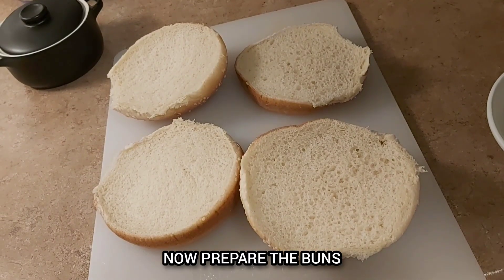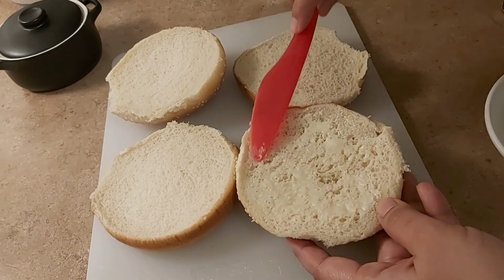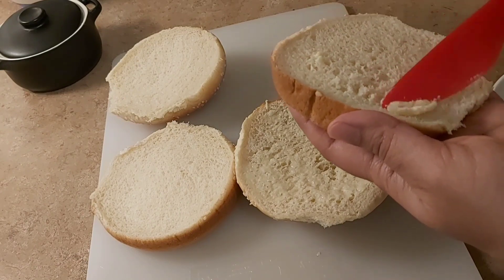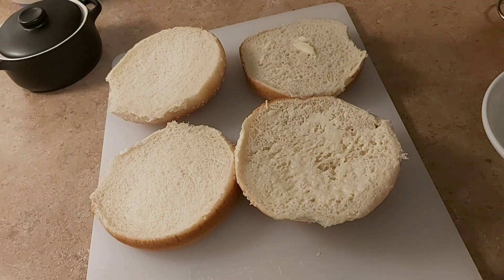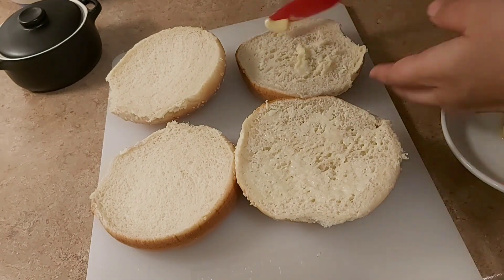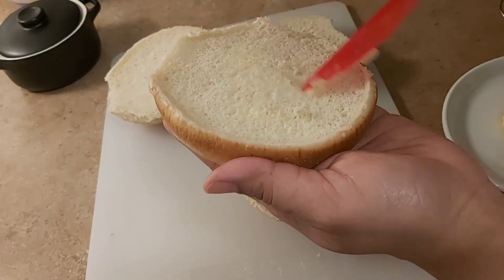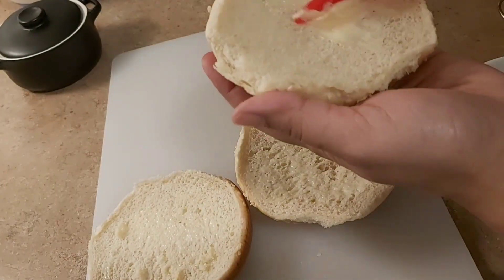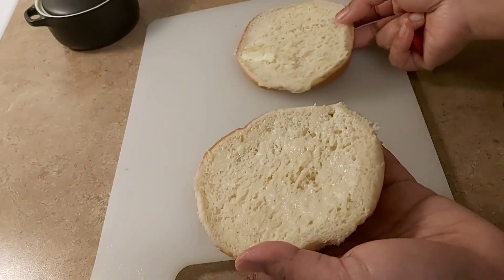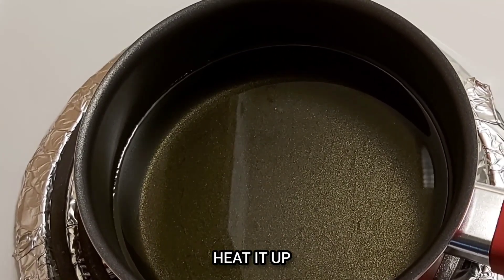This sandwich uses a very spicy brioche bun. This is a fancy type of bun. We add butter and toast it — place the bun on top of the pan and toast it.